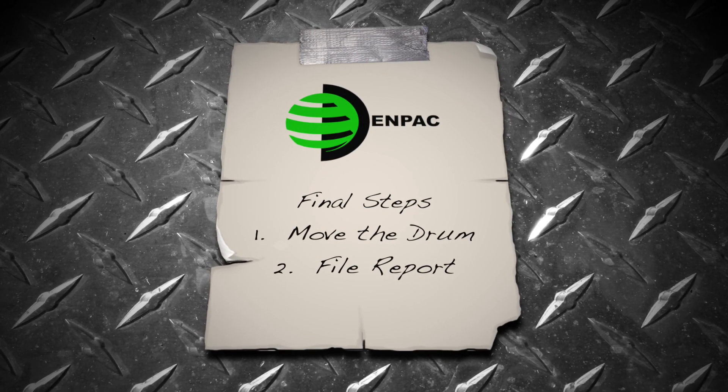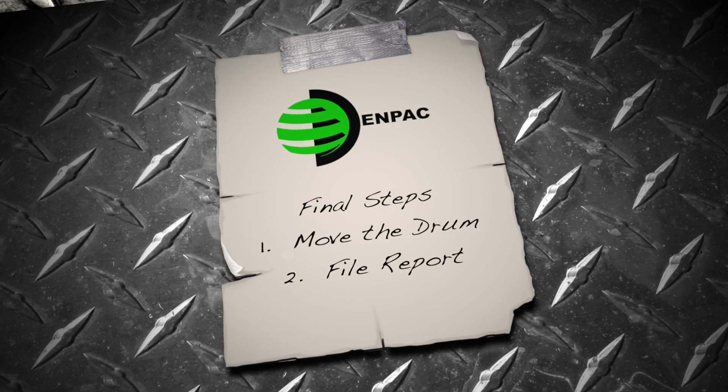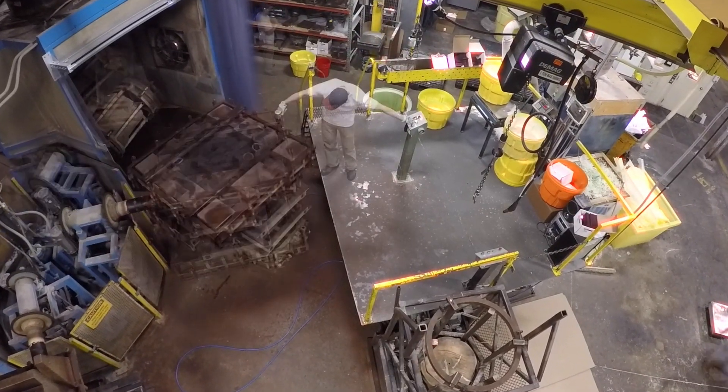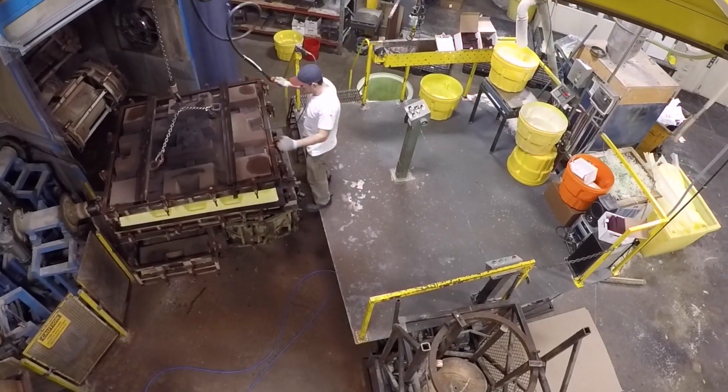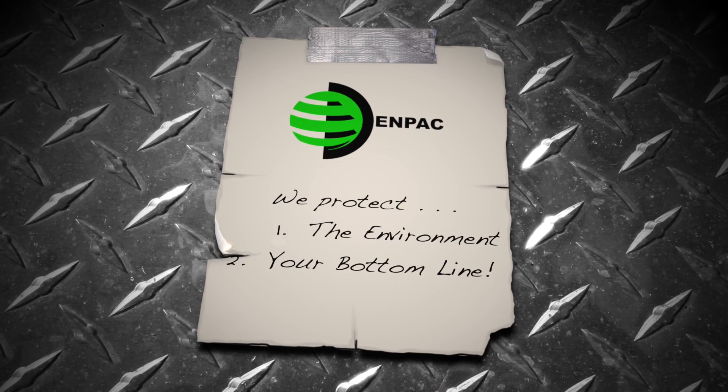Record and report the incident in accordance with company policy, as well as local, state, and federal regulation. Now that the spill has been safely and quickly cleaned up, normal workflow and productivity can resume. NPAC — protecting the environment and your bottom line.